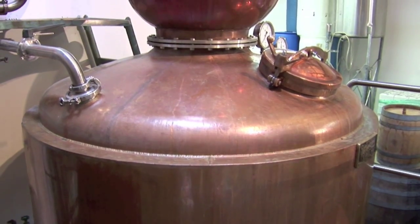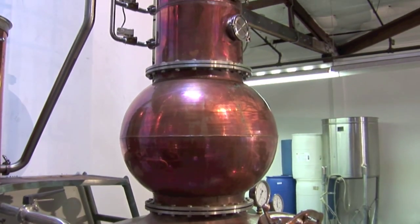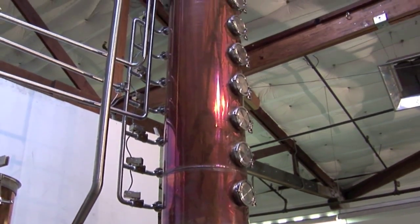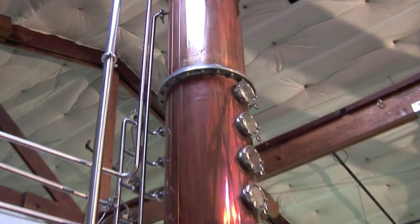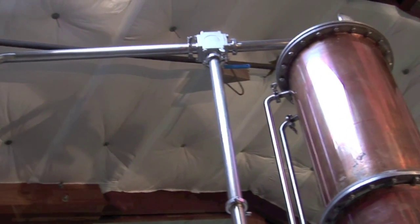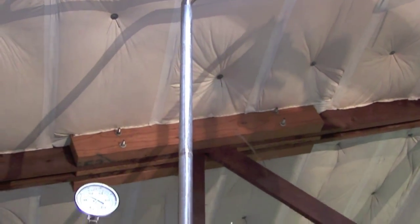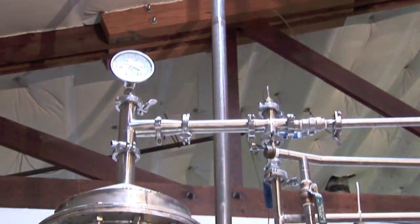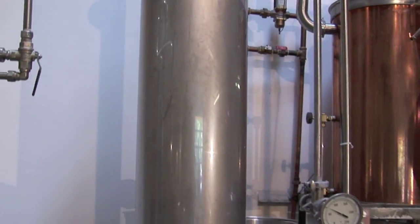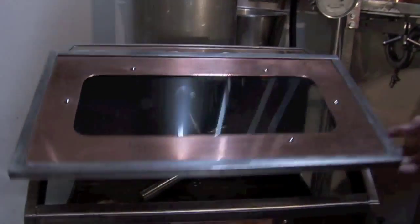This is our 500-gallon fractioning still, built for us by Vendome Copper and Brass Works in Louisville, Kentucky. It has a 500-gallon distillation pot, seven rectifying plates in our column, and a pre-condenser at the top which helps facilitate more reflux. The stainless steel arm coming off the top to the left is the spirit arm, where vapors travel across down to our condenser. The condenser has a reverse flow of cold water which recondenses the vapors and deposits them here in our spirit vault.